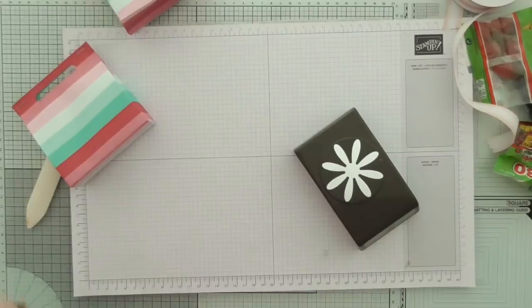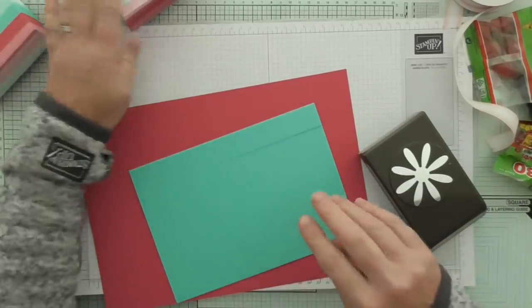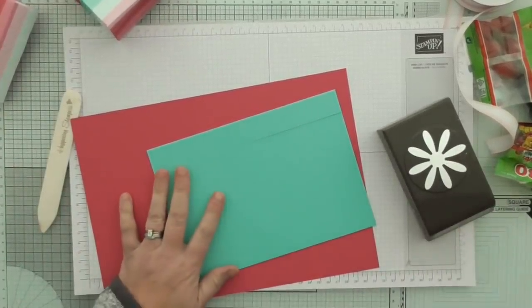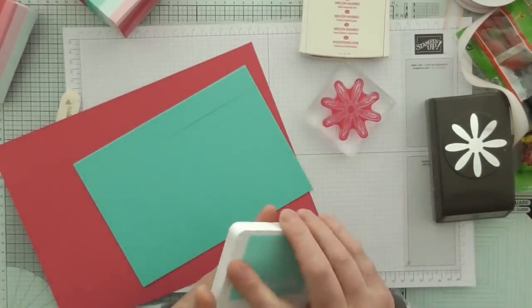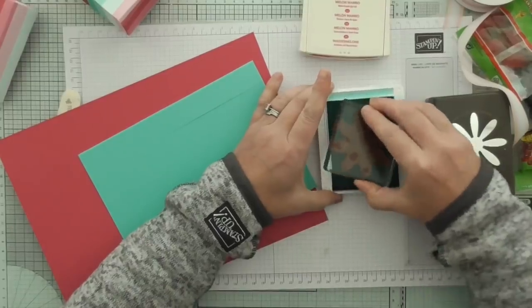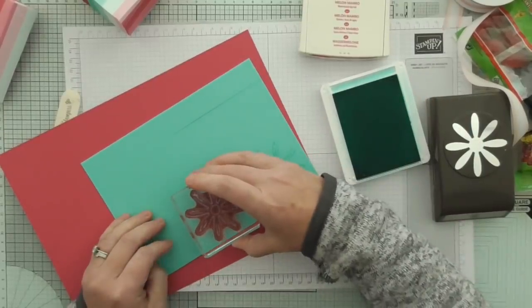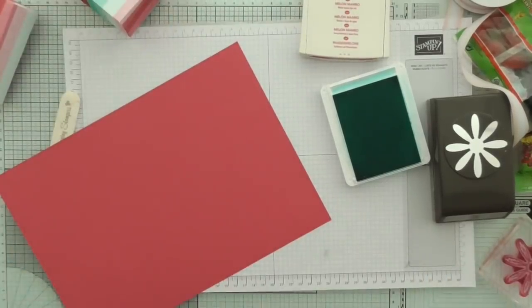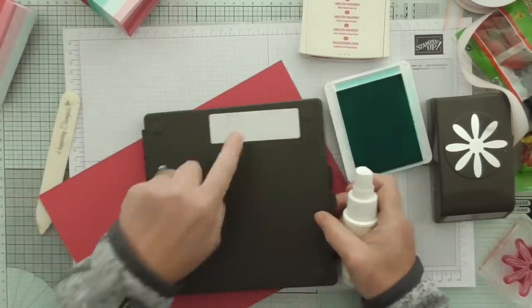I'm going to use the daisy punch. I've got some Melon Mambo - which is the same colour as in the DSP - and I've got some Coastal Cabana. So I'm going to stamp in the same colours. We'll start with Coastal Cabana. I've forgotten which way around I should be stamping that, but never mind, I'll make it fit. I'll just quickly clean it off - I have a sticker on this side so I know that's the side I put my spray on for cleaning stamps.